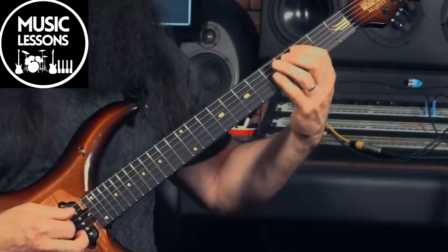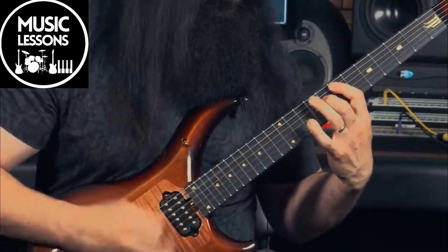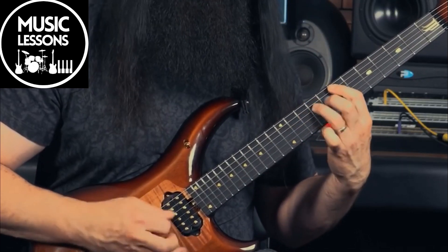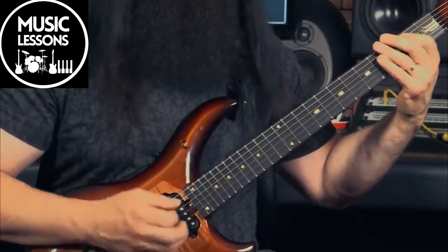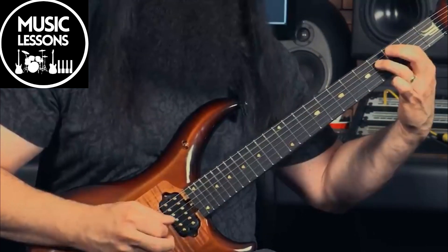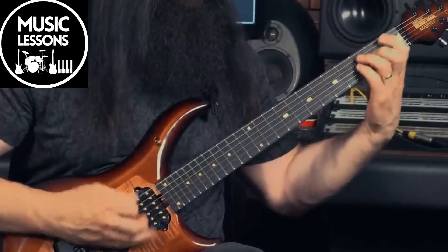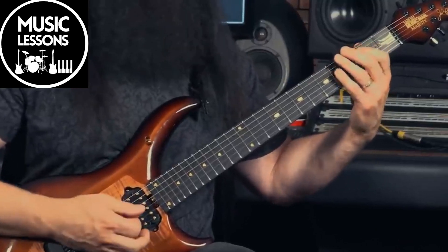And then it goes to a C, but it has this Lydian-ish type of sound in the melody. Down to E — from C — that's one way to get a B to resolve.